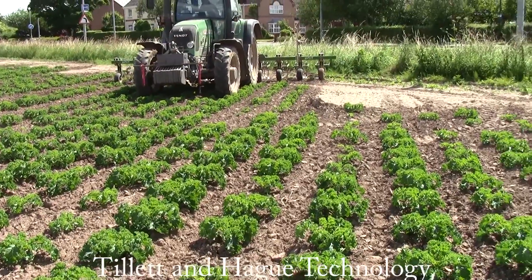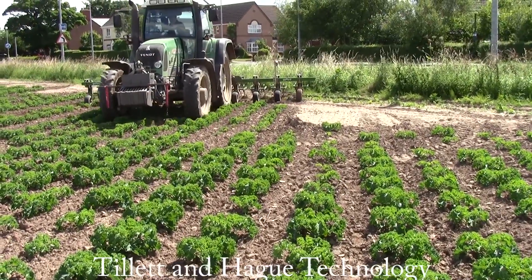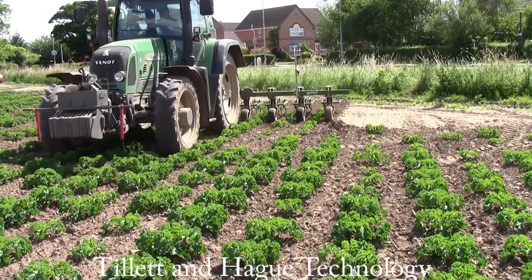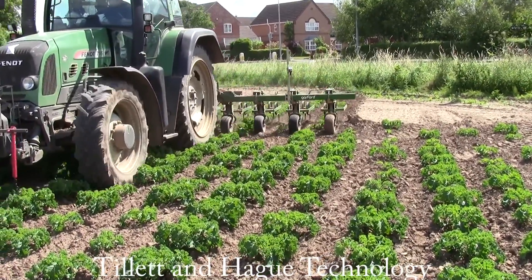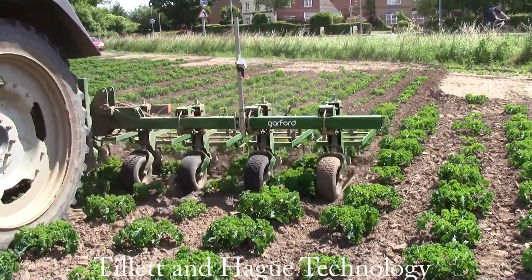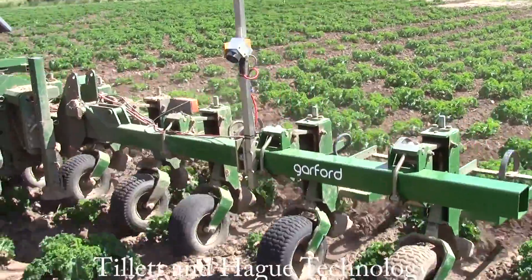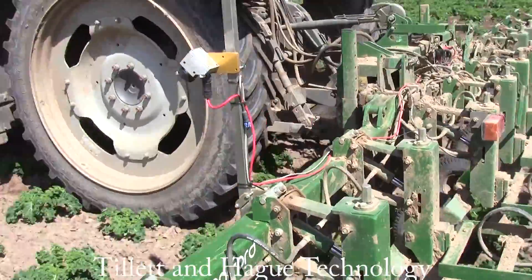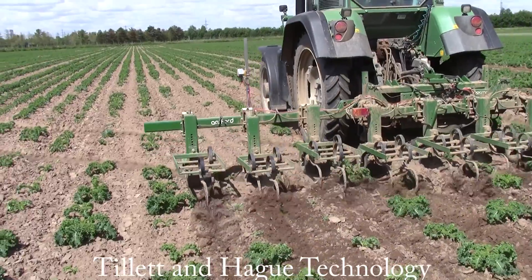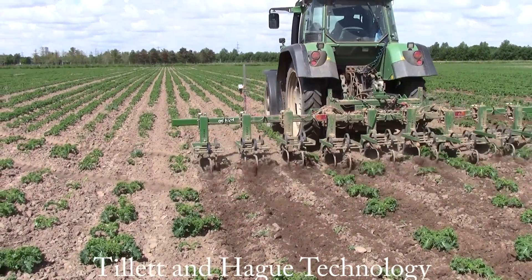Now we're all set up and ready to go. To start work, lower the implement into the crop approximately aligned with the crop rows. Set off cautiously at first, but once you're confident that guidance is reliable and the fine offset is correctly adjusted, you can speed up. Guidance is normally within one centimetre up to speeds of 10 kilometres per hour, though much higher speeds are possible.